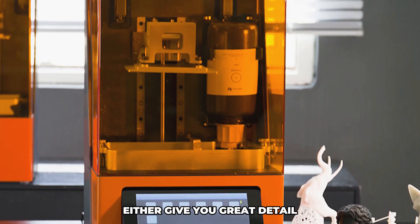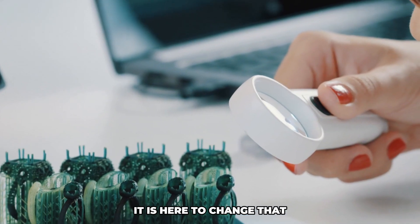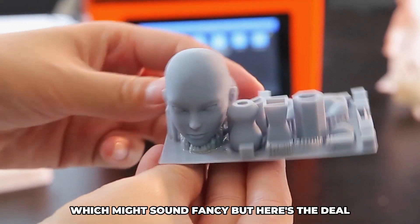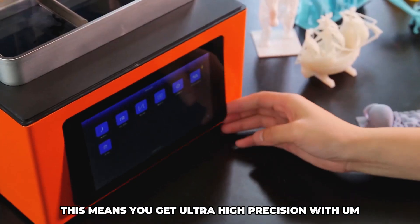You know how most 3D printers either give you great detail or decent speed, but not both? This printer is here to change that. It uses LCD SLA technology, which might sound fancy, but here's the deal — this means you get ultra-high precision along with impressive printing speeds.